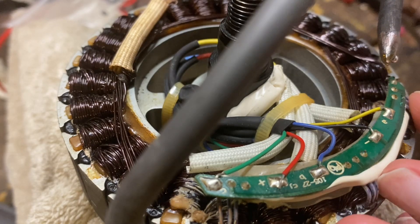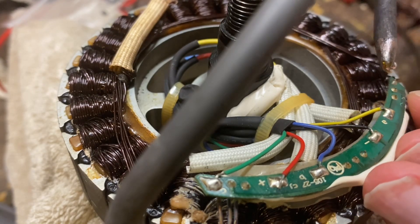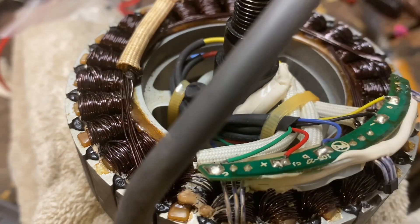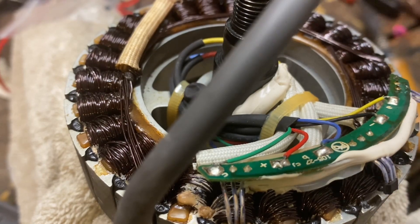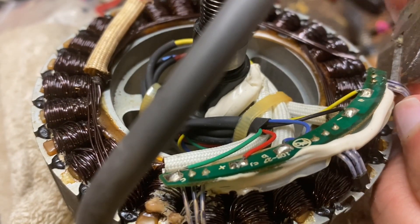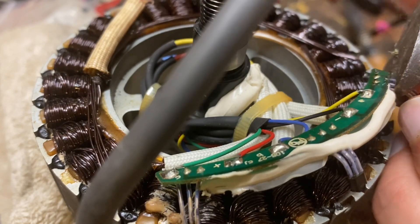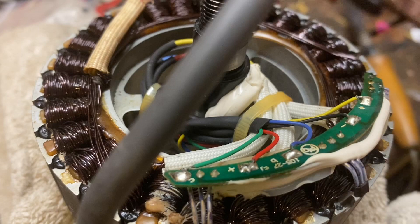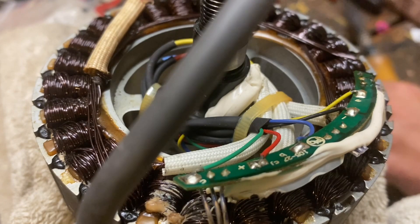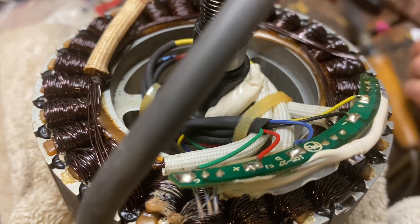I've just heated up this oversized soldering iron and I'm going to try to loosen these up. It's proving a little bit difficult to unsolder, so what I'm going to do is just chop them off with some basic cutters — leaving a bit of length to pull on — so I can pull these out one at a time.